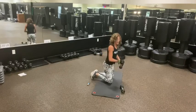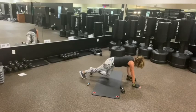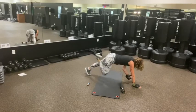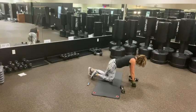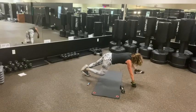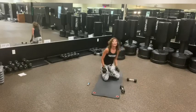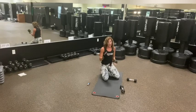Then we're going to go into a bird dog — hand up, the leg in and out. Or you're planking. In, out, in, out. This is all a struggle and that's okay. Find your balance, it's not a rush.